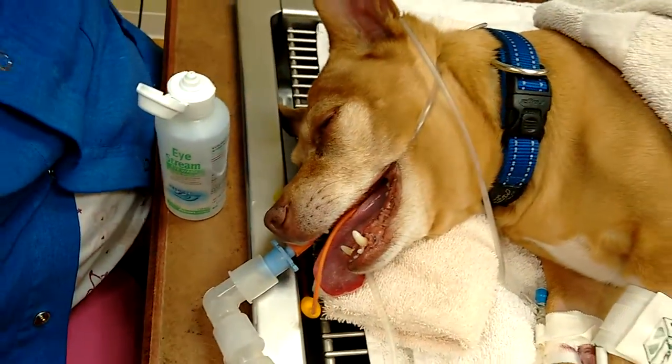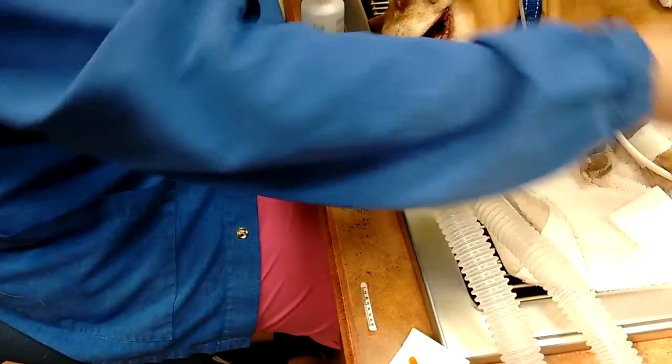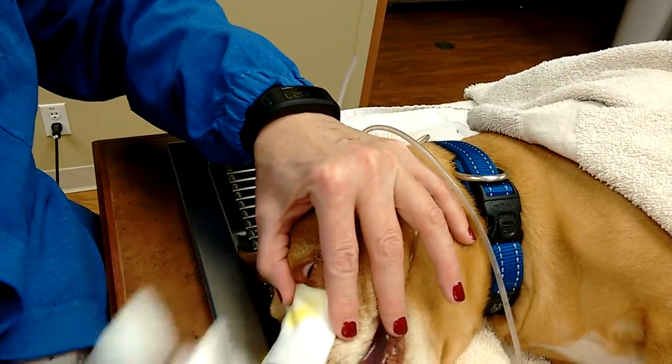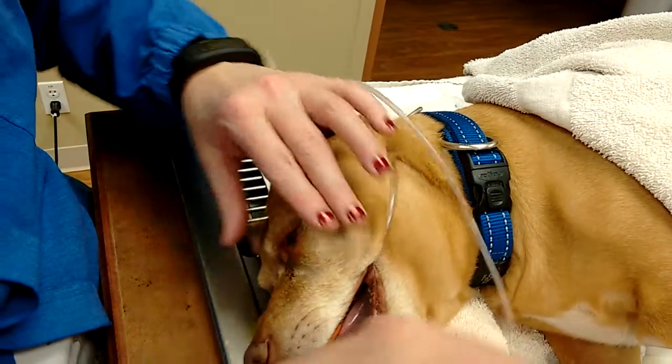Then what we do — we just touch the eye with a little bit of the little stain. And then you'll see the yellow there — you can actually see it. And then I'm just going to rinse it out a little bit so that we can see.